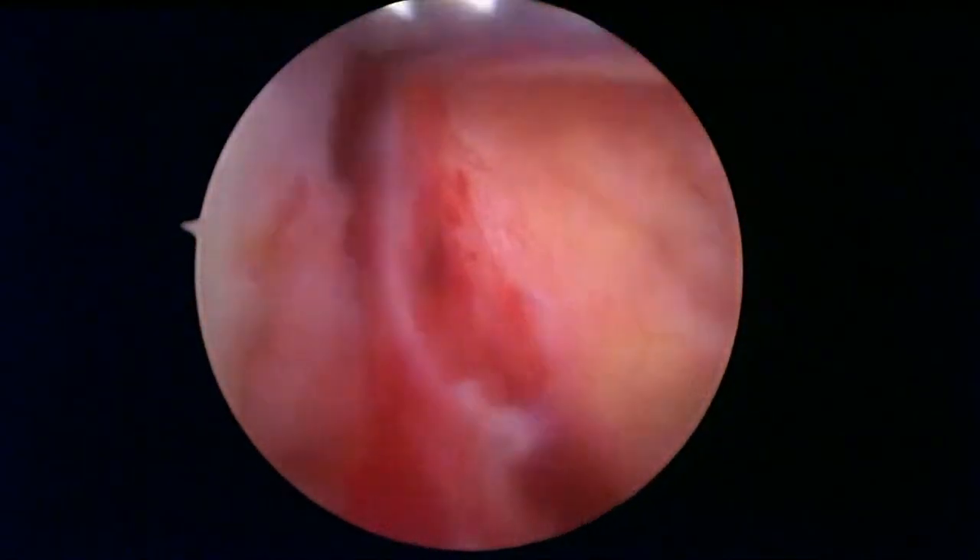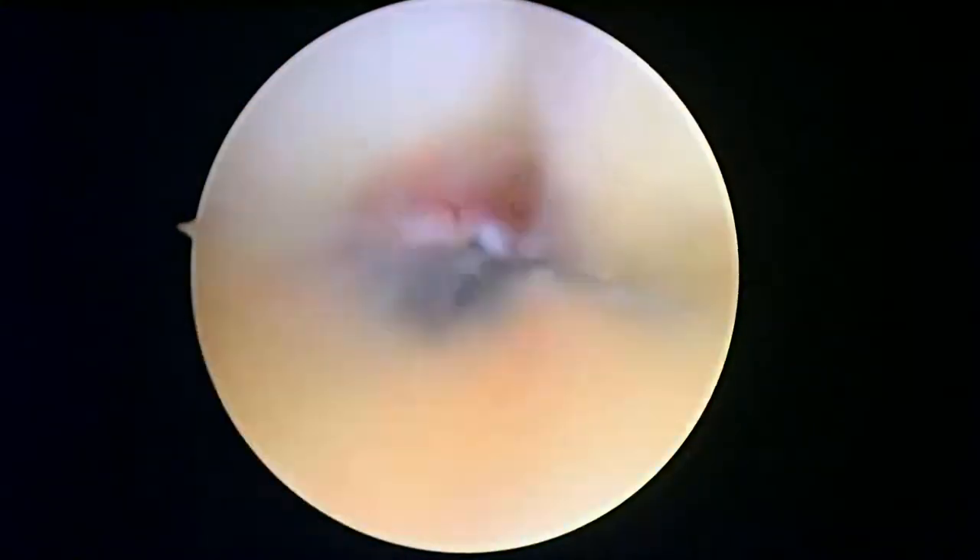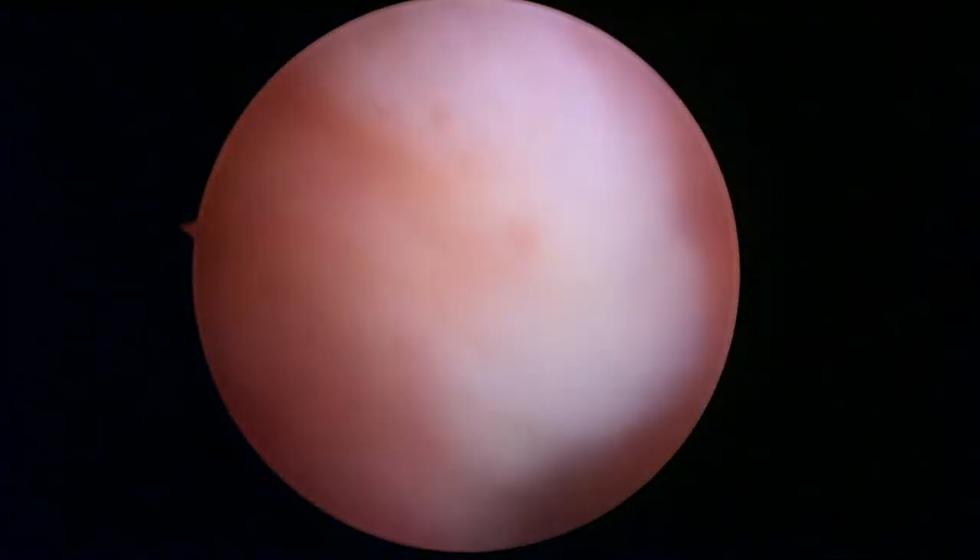Now we're getting ready to look in the middle part of the knee. The most remarkable thing is there's a lot of inflammation in the knee — this fat pad here is pretty inflamed and very vascular. We're going to take a look and determine the condition of the ACL and PCL ligaments. First we're going to get a little bit of hemostasis here.